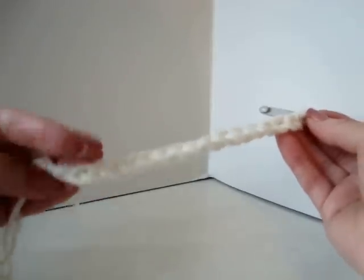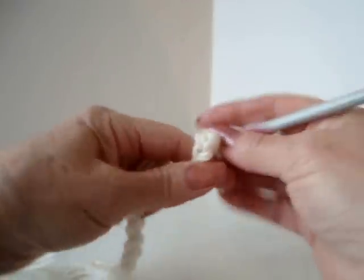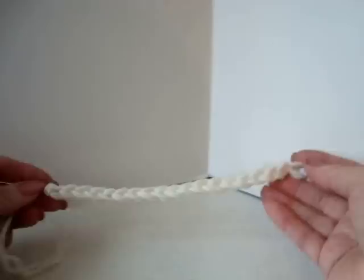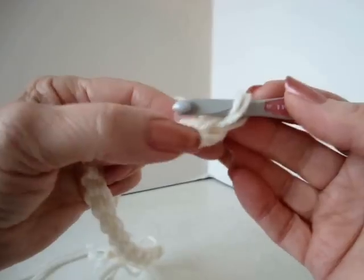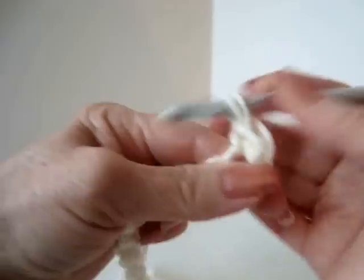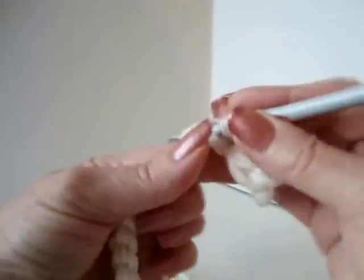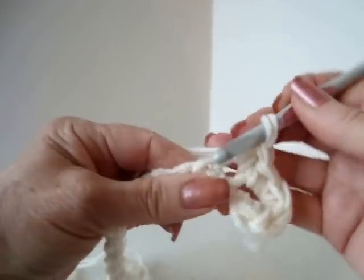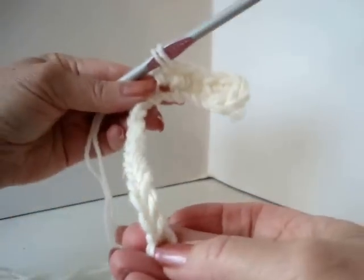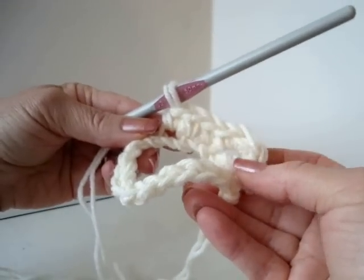To make this bag, start with any number of chains you like. This is the bottom of the bag, so make your chain as long as you would like the bottom of your bag to be. In the second stitch from the hook, make 5 single crochet. Single crochet in each stitch of the chain, and in the last stitch make 5 single crochet.